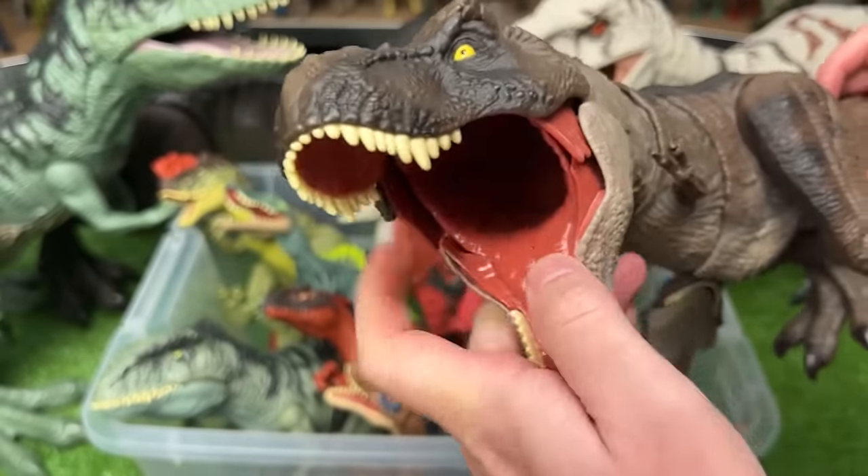This is the basic Scorpios Rex figure. It's got the poisonous quills on its tail and you can move the arms and legs on this figure too.